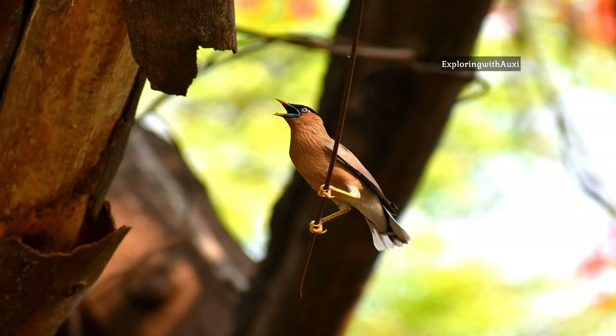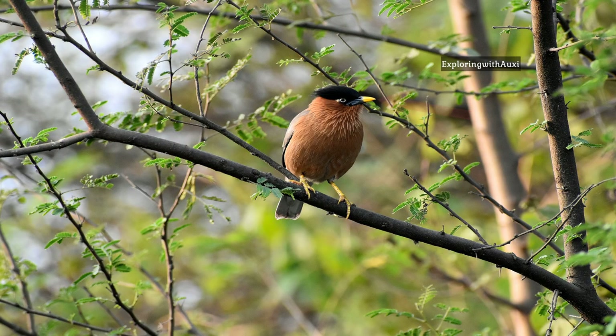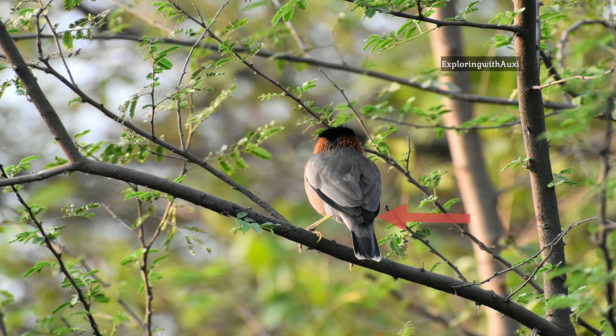As you see in this picture, the crest and hackled feathers are less, so it's a female Brahminy Starling. They have a yellow bill with a bluish base. The iris is white, the body color is light brown, and legs are yellow. Their wings are grayish with black borders, and the tail has a similar pattern to the wings but with white tips at the end.